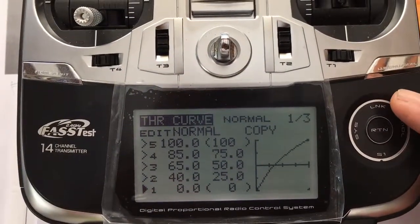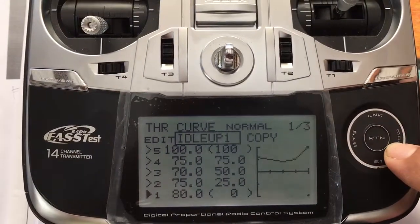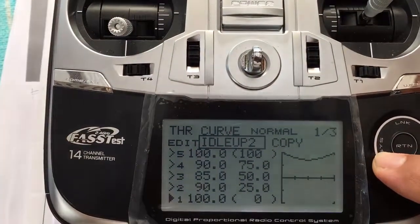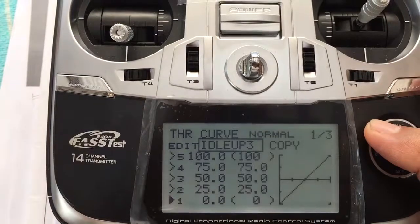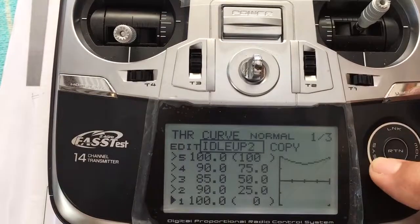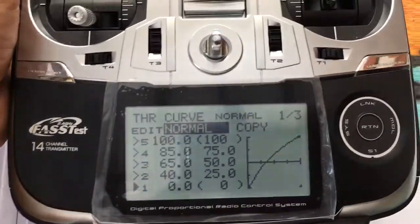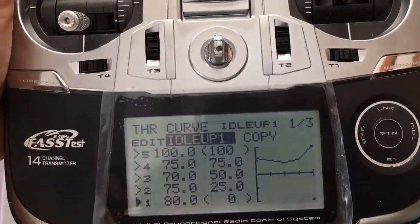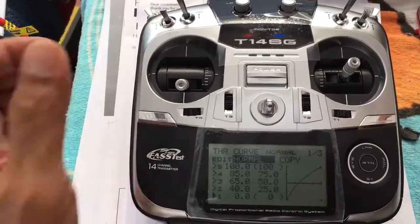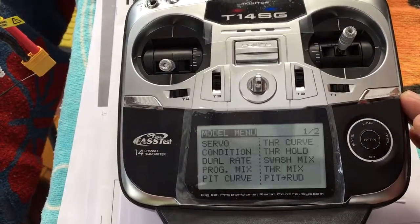That's the normal curve, that's idle up 1, and idle up 2. Idle up 3 is inhibited. Using the switches: idle up 1, idle up 1, idle up 2 — 3 is inhibited. Putting it back to normal.